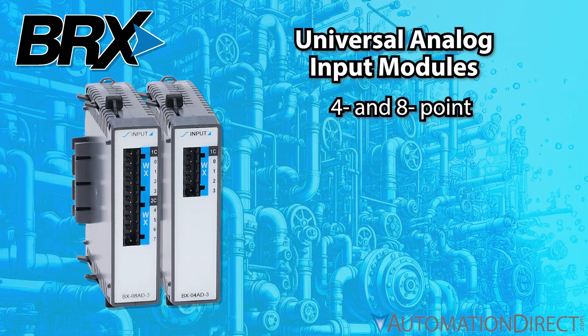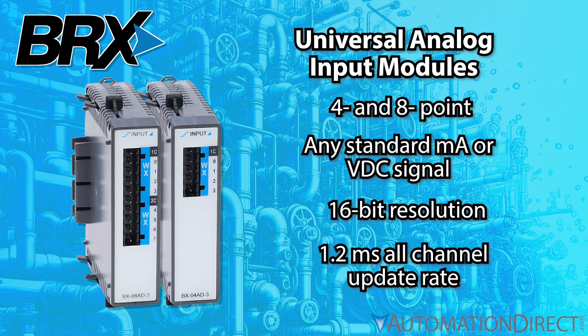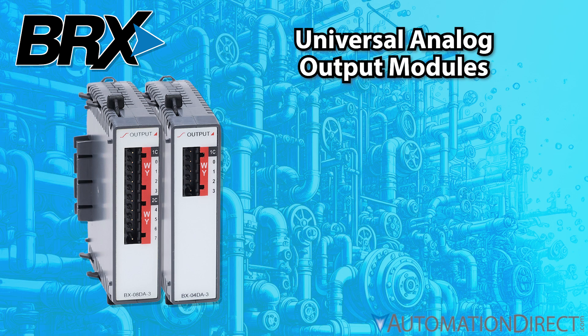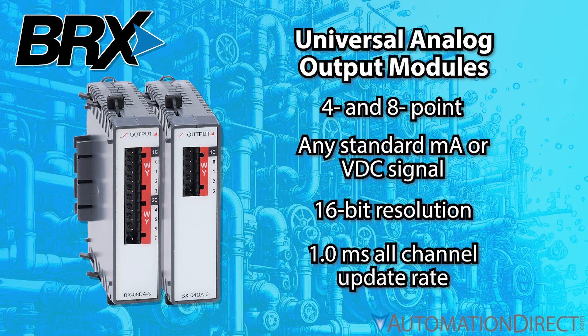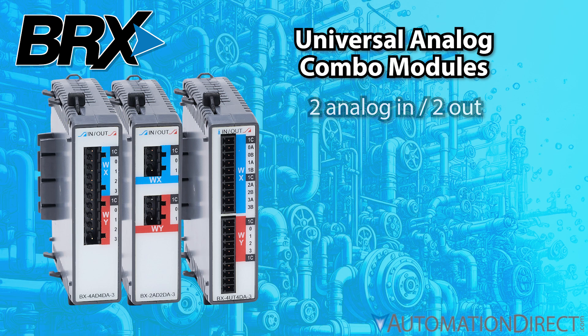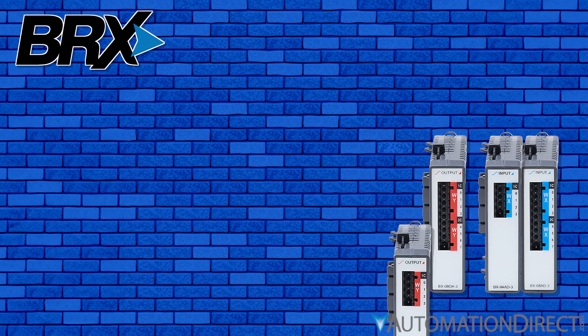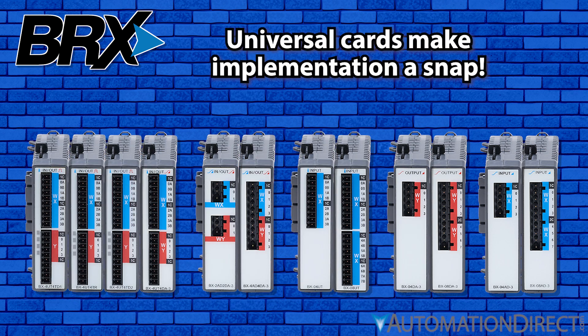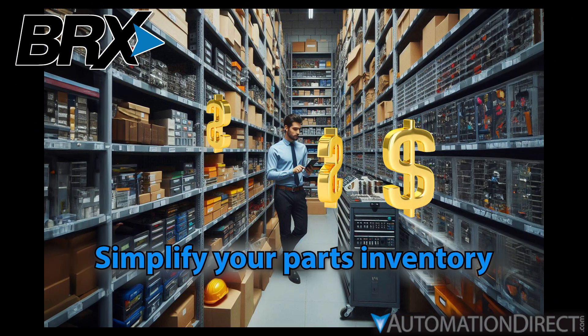4 and 8-point universal analog input modules that can accept any standard milliamp or volts-DC signal inputs with 16-bit resolution and a blazing-fast 1.2-millisecond all-channel update rate. 4 and 8-point universal analog output modules, also with 16-bit resolution and an even faster 1.0-millisecond all-channel update rate. Combo input-output modules mix and match types on the same card — these universal cards not only make your implementation a snap regardless of what sensors you're dealing with, but they can simplify your parts inventory and save you money.